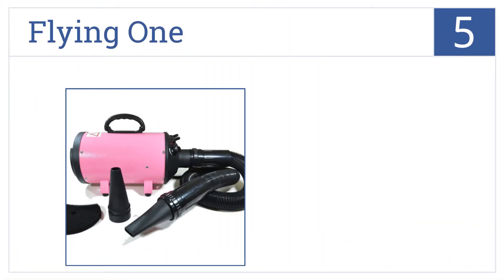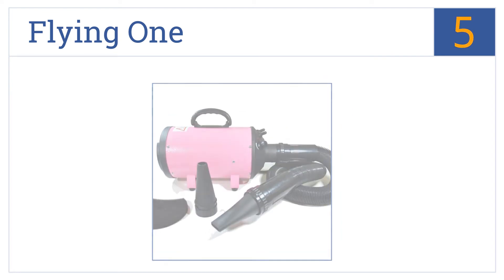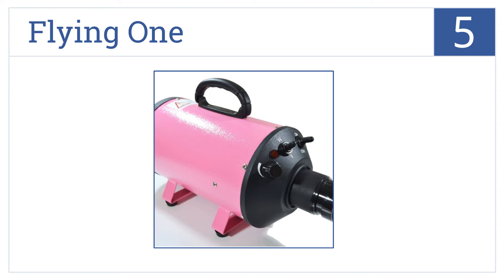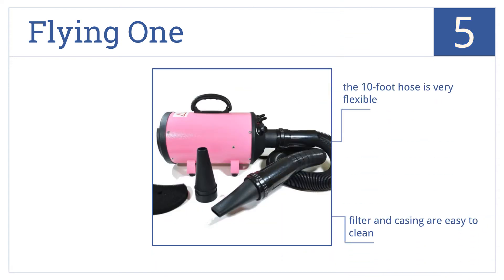Halfway up our list at number 5, don't let the pink color of this Flying One dryer fool you. Its steel shell construction and impressive air speed allow it to handle almost any type of dog. It features a very flexible 10-foot hose and a filter and casing that are easy to clean, however it could use more nozzle attachments.